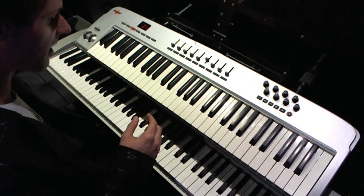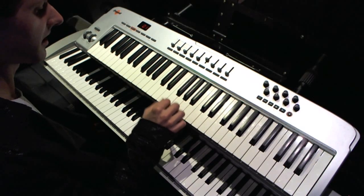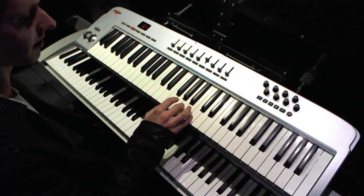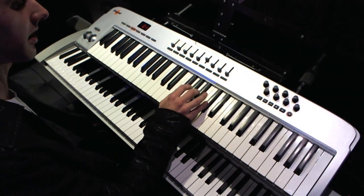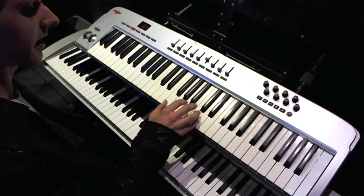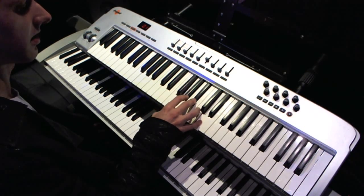I think we're up to F now. Here's F: F, A, C. And we're going to flatten the middle one and go to minor. F sharp: F sharp, A sharp, C sharp — major, minor, major, minor. G: G, B, and D — major, minor, major, minor.